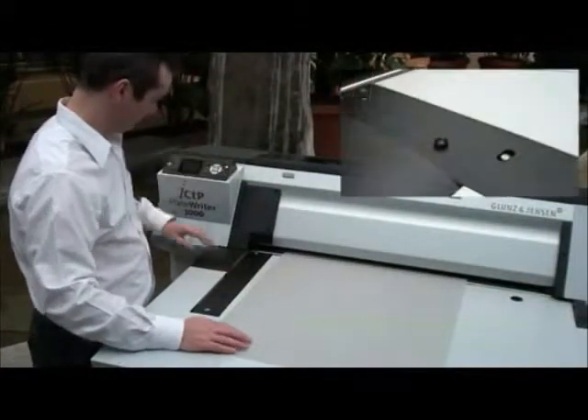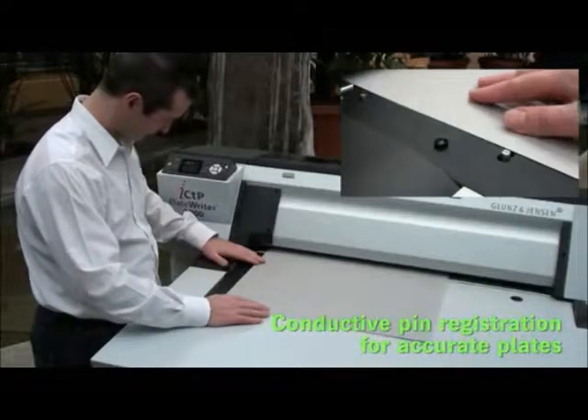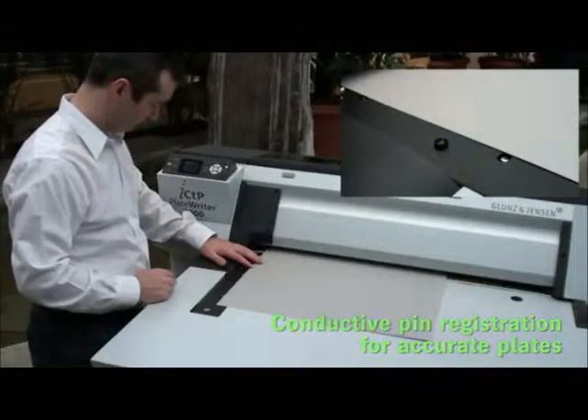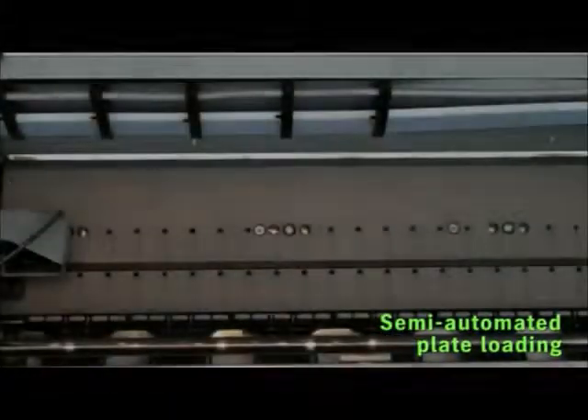Plates are easy to register and semi-automatically load. Simply align the plates against these three metal pins and a conductive sensor will indicate when they're accurately in register. Press the load plate button and the semi-automatic plate loading system takes over for you.